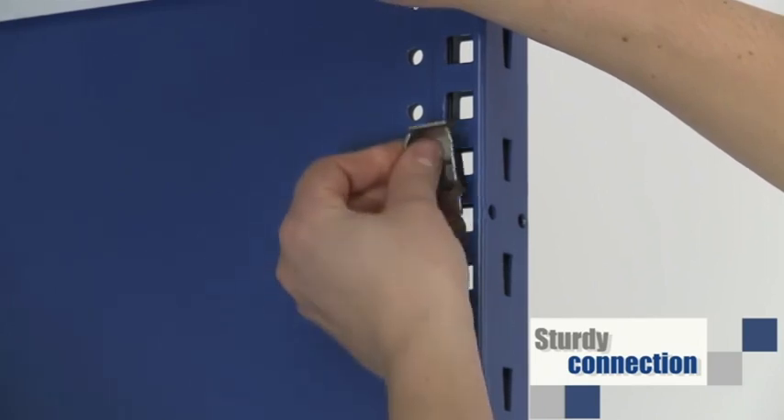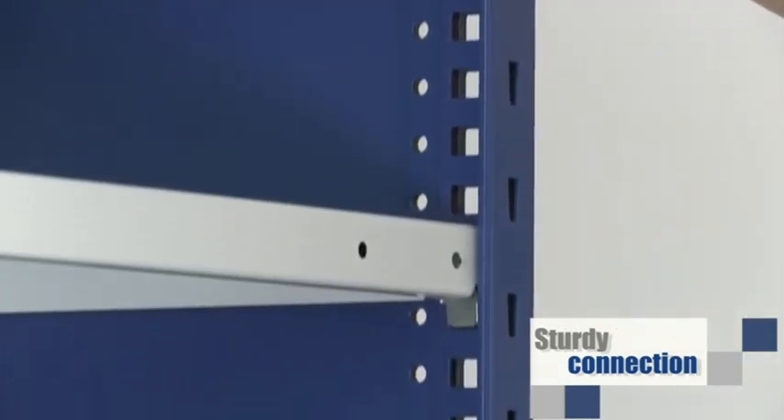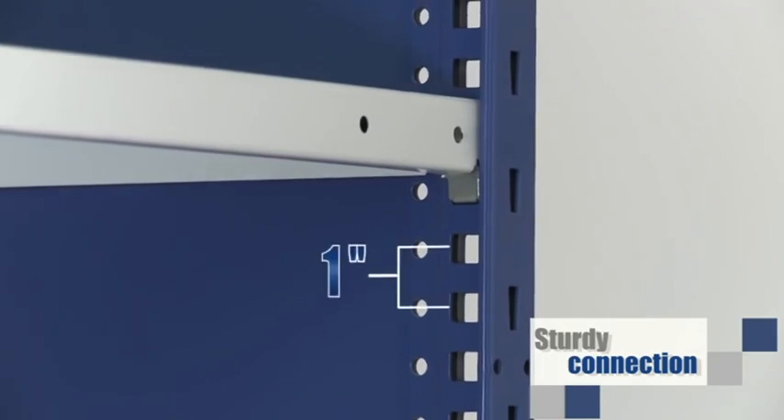Spider shelving also features rigid shelf connections using compression clips exclusive to Rousseau. The shelves can be adjusted on one-inch centers.